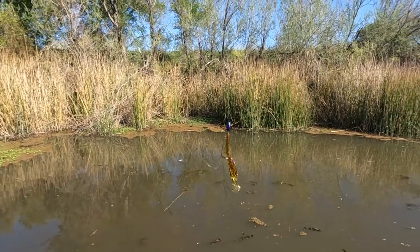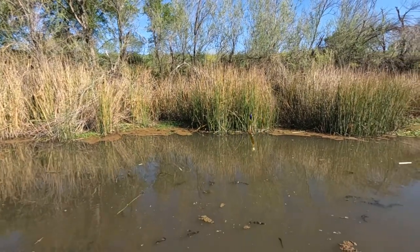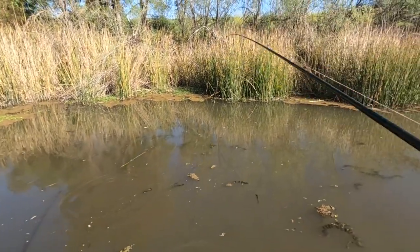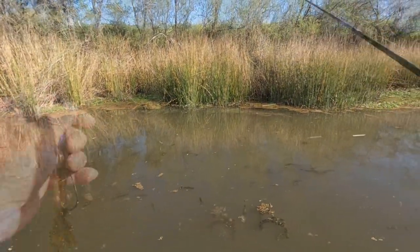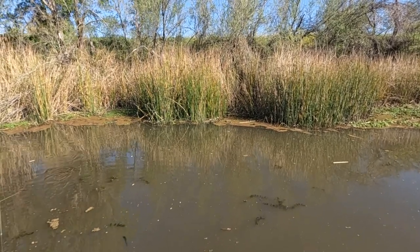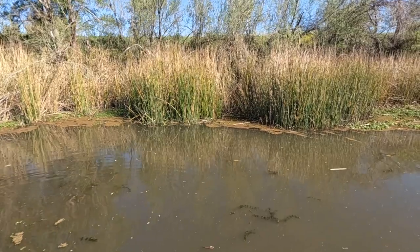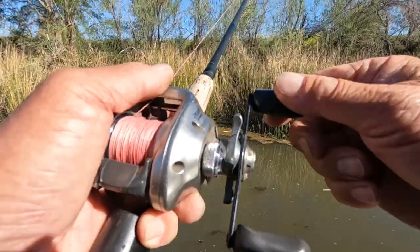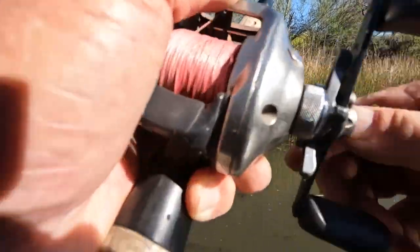Basically you pick up the bait and present it where you're going to catch a good one. There's probably one back in there. See that grass there and then this grass here — somebody should be throwing a sinkhole on these corners.